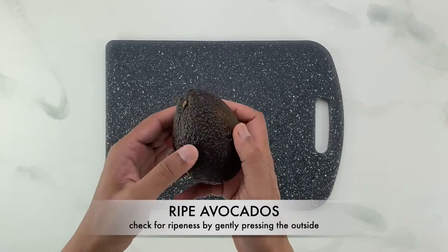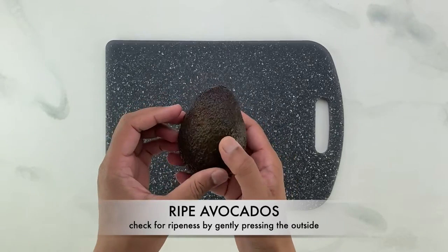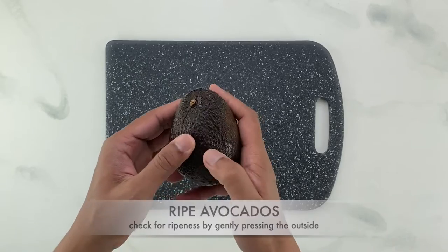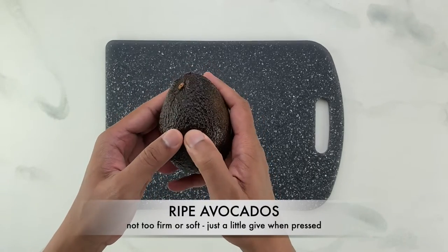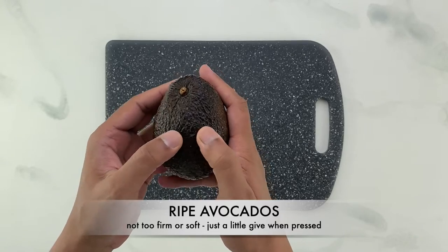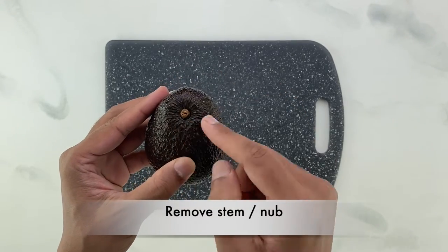The only non-negotiable thing you need to make a good guacamole is perfectly ripe avocados. Check for ripeness by gently pressing the outside of the avocados — they shouldn't be too firm or too soft. They should have just a little give when pressed.